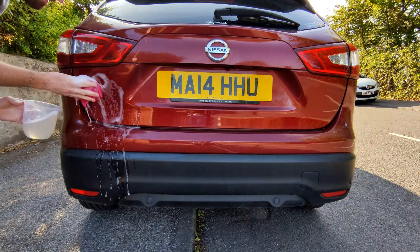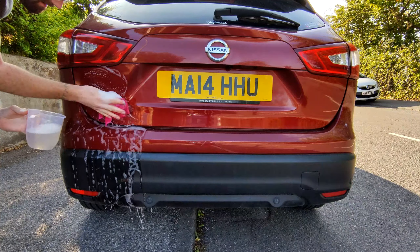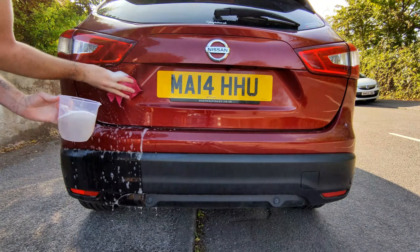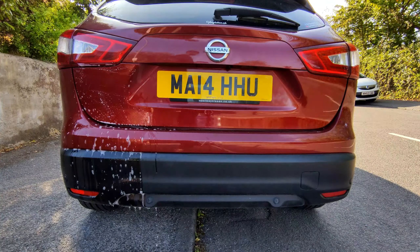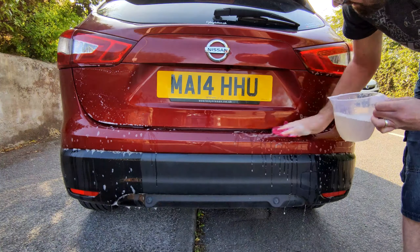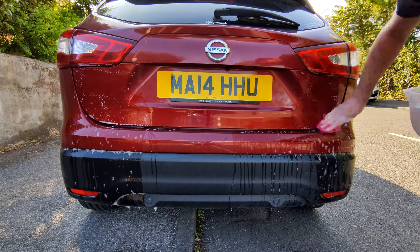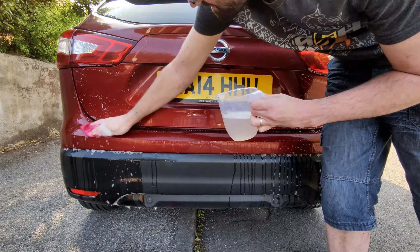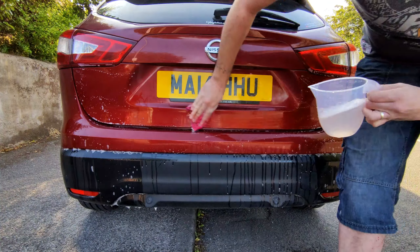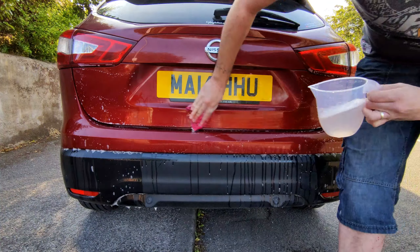And once that's done, it's just a case of, once again, following what the instructions say, and that's to get some more warm soapy water and just clean it off. I suppose it's to get rid of any residue that's left on there — it might cause a bit of damage to the paint or the plastics if it's left on naturally. So just get some more soapy water, give everywhere that's been in contact with it a good clean, and that's that bit.